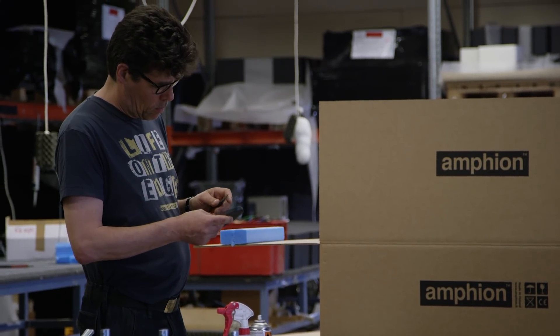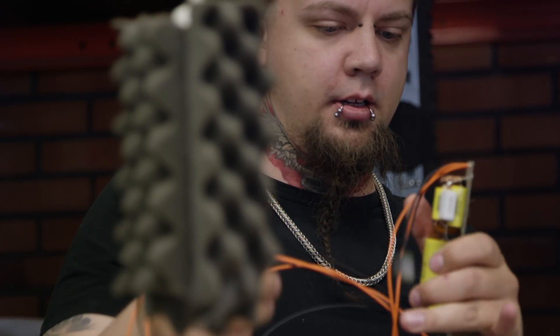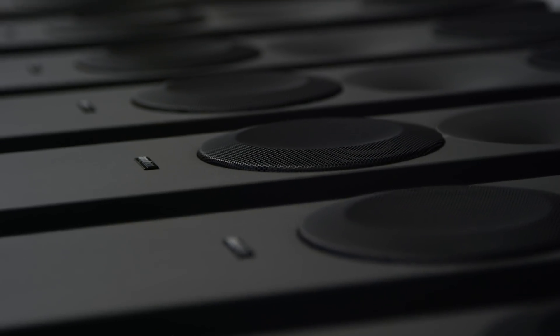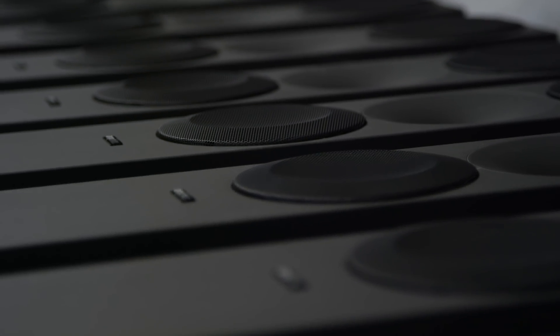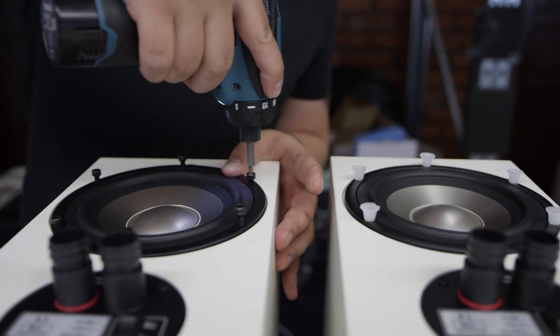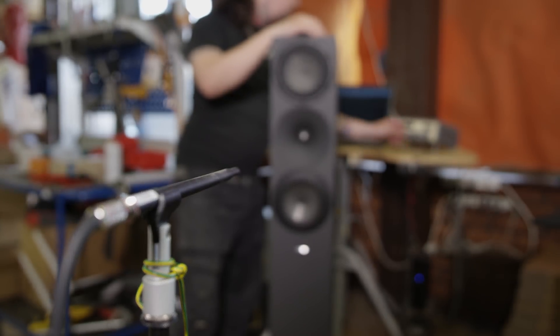We believe that as a speaker manufacturer, our job is to open a large, clean window to music. Argon is our no-compromise effort to achieve that. What we have learned during the development of the studio monitors we are now bringing into the Argon lineup. The three new models are the bookshelf 3S and two floorstanders, the 3LS and the 7LS.